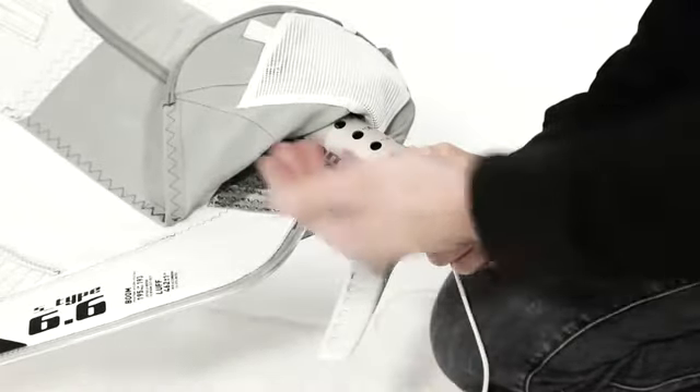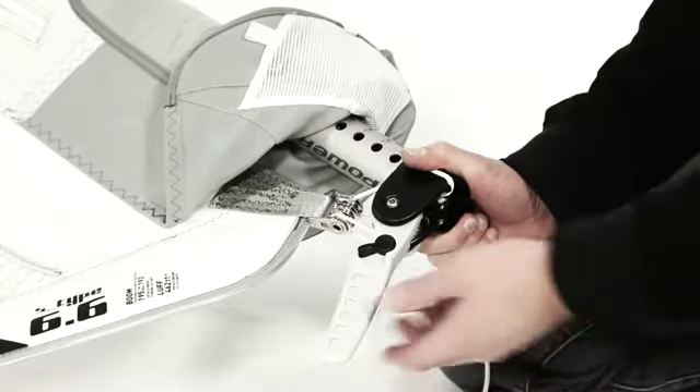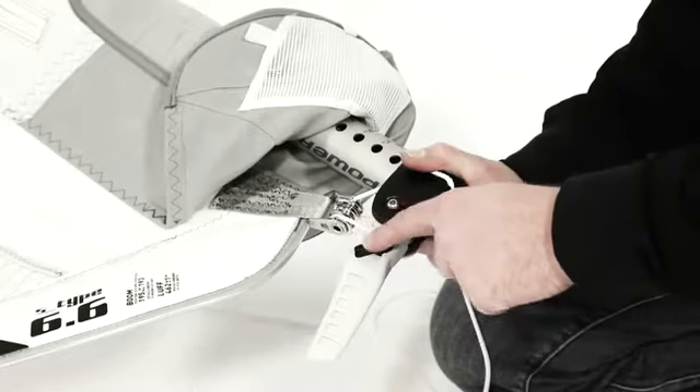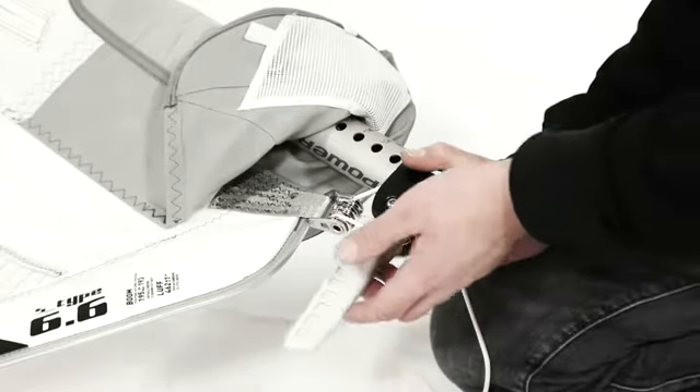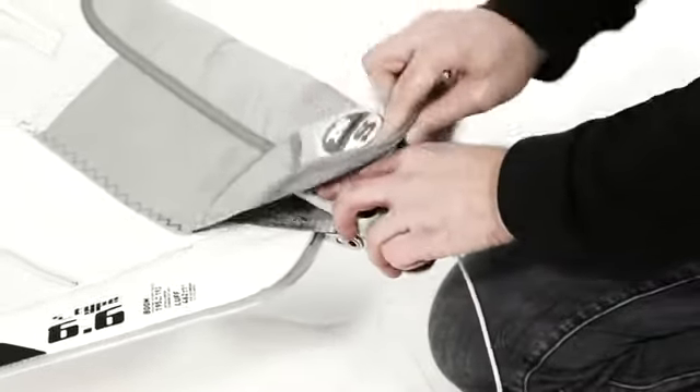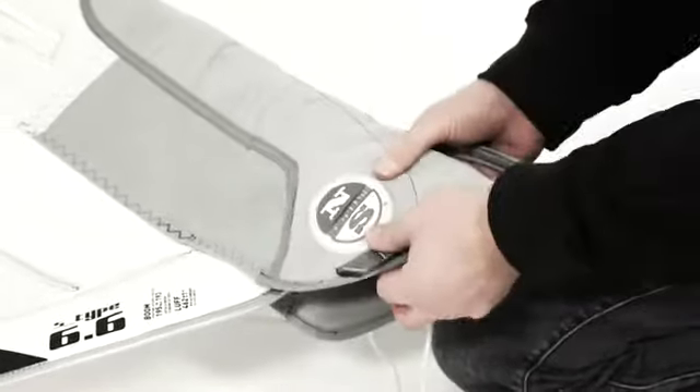Finally, after you've finished rigging or fine-tuning the sail — and this is very important — you put the small black lever into the plus position, close the lever, and also close the protector.